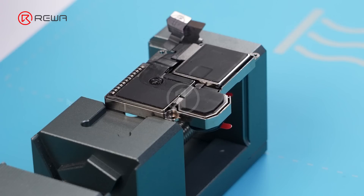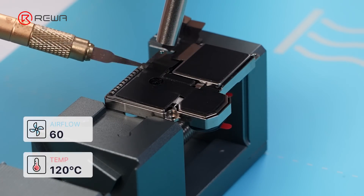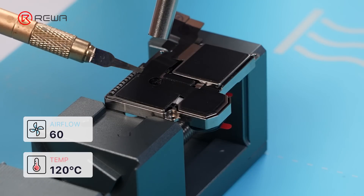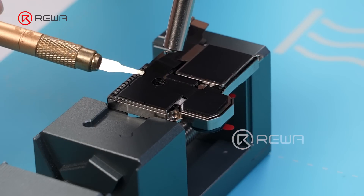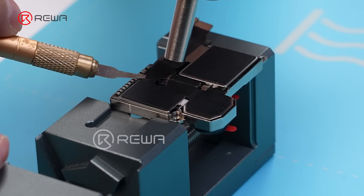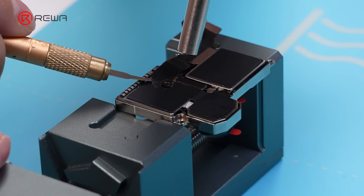Step 1: disassemble the new wide camera and weld the repair flex cable. Only the rear wide camera has parts pairing information in the iPhone 15 series. If we want to remove the unknown part message, we need to transfer the original wide camera information to the new wide camera.